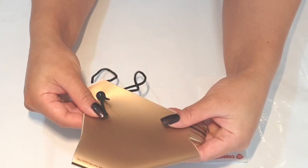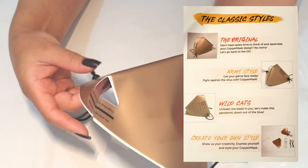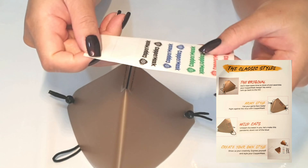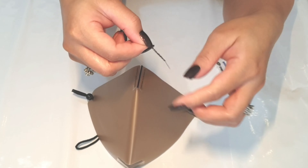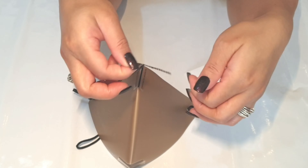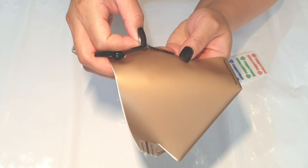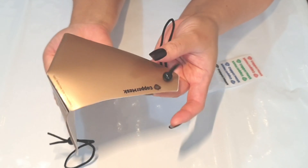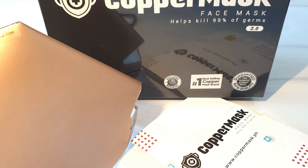As you can see, there are three different elastic styles. I will choose the original style. I want to put the logo sticker on the upper right side. I hope you like this video, thank you for watching.